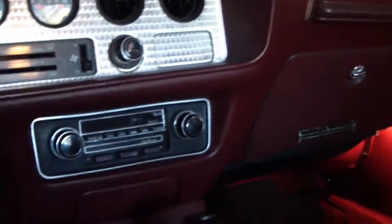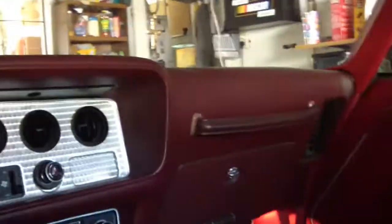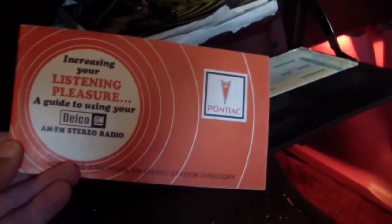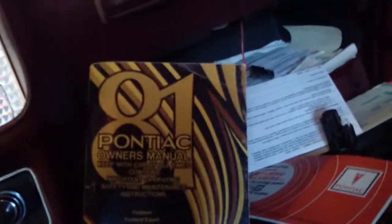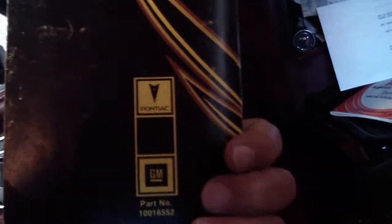Everything works — original stereo, air conditioning. I think I have the manual in the glove box somewhere. Yep, the Delco stereo manual and the owner's manual — 1981 TA. A nice piece of history, guys, and I'm proud of it.